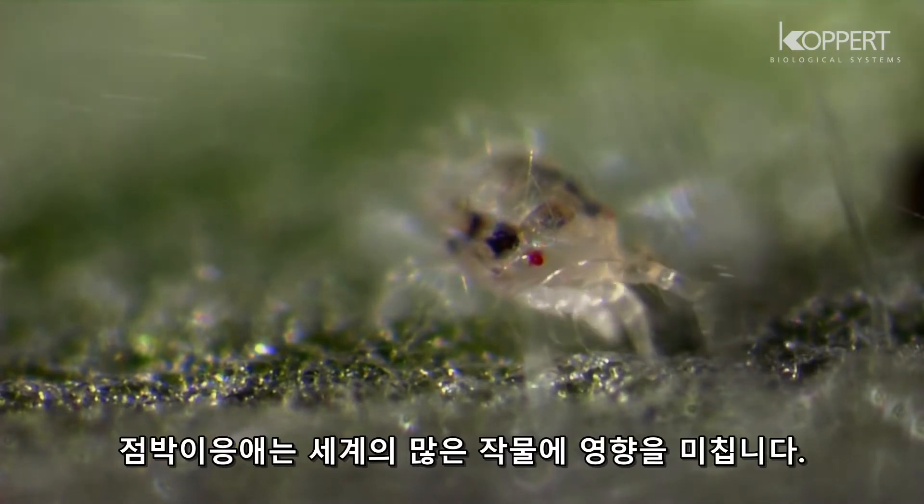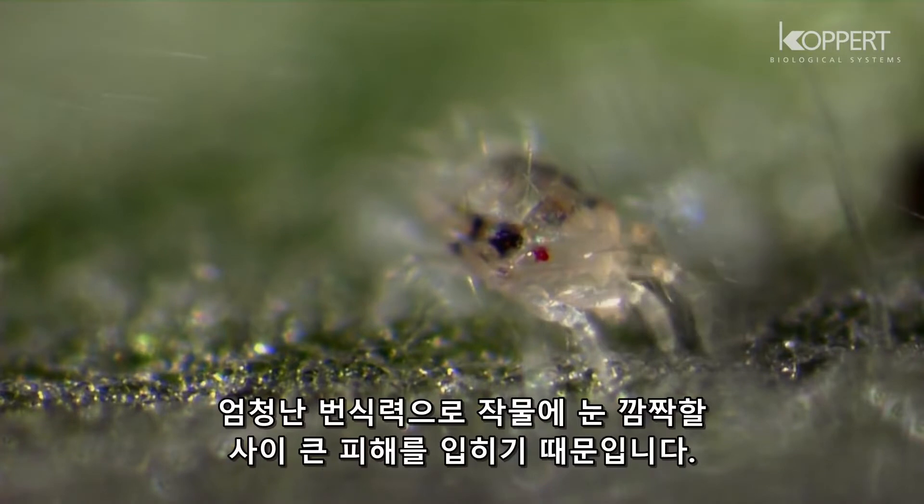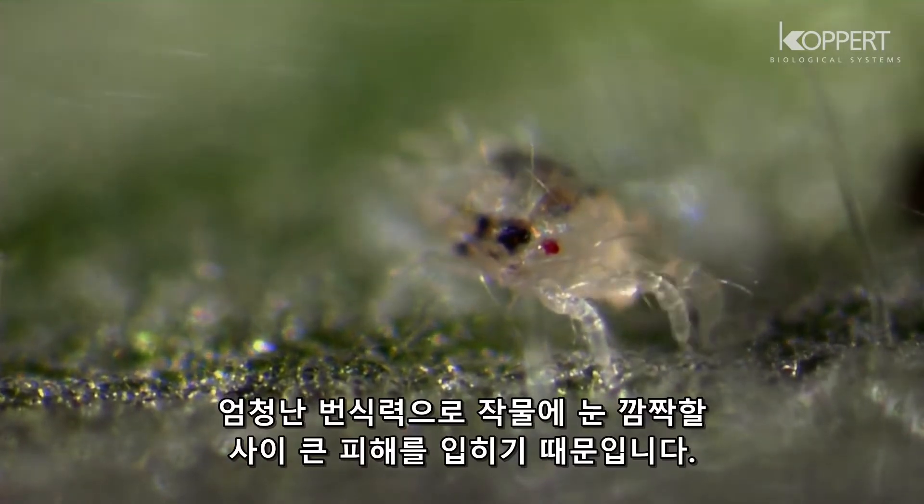Spider mite infestations affect many crops throughout the world. With their great reproductive capacity, they can destroy plants rapidly.